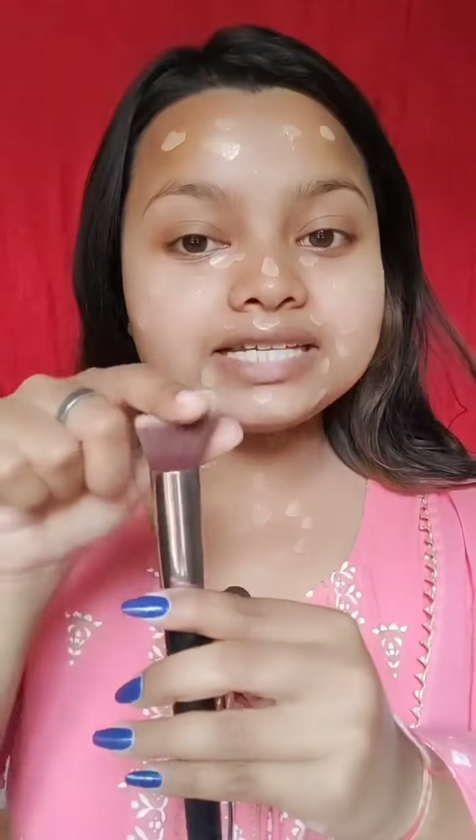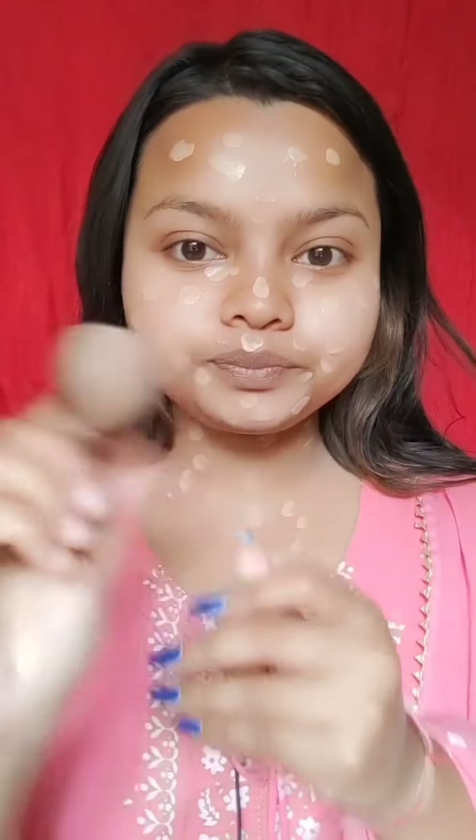I am using this flat angle foundation brush. Tap, tap to apply the foundation — you have to build up the coverage. Foundation is done.